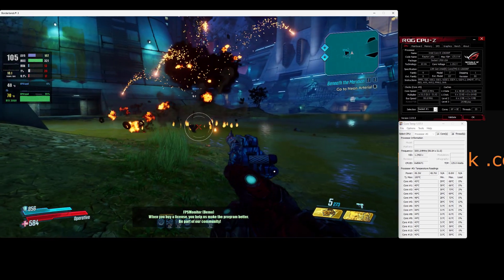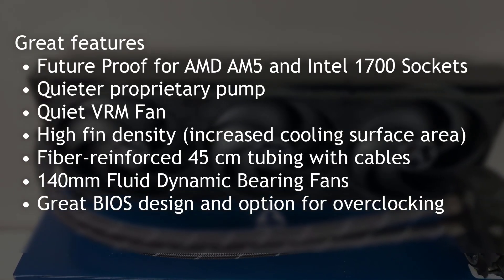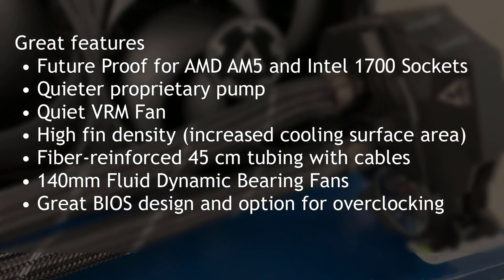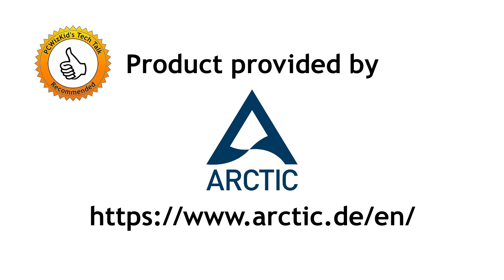No overheating whatsoever on the CPU when playing games, which is really what I like. I definitely recommend this cooler. You can get it in an ARGB model or a regular RGB model at different price points. I'll add the links below if you're interested. Very easy to install, no issues for me — I've had several generations of these all-in-ones. I like the quiet proprietary pump and the VRM fan; that tiny fan on the pump is very quiet even running at high RPMs. Large density of fins increases the cooling surface area, and the reinforced fiber tubing is very nice. Definitely recommend this one. I'd like to thank Arctic for providing it, and thank you for watching.